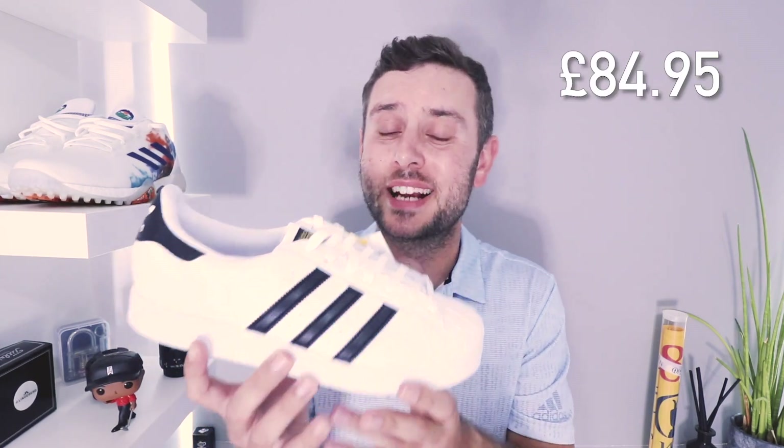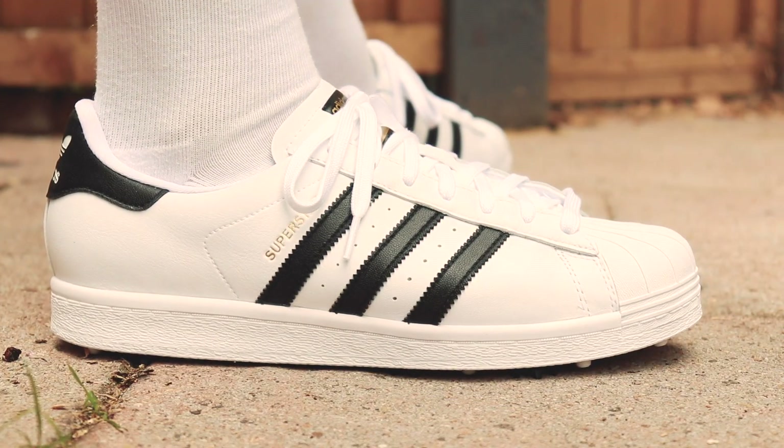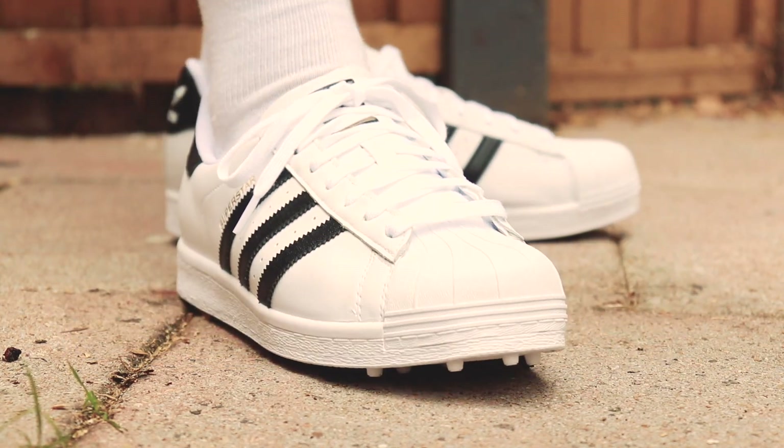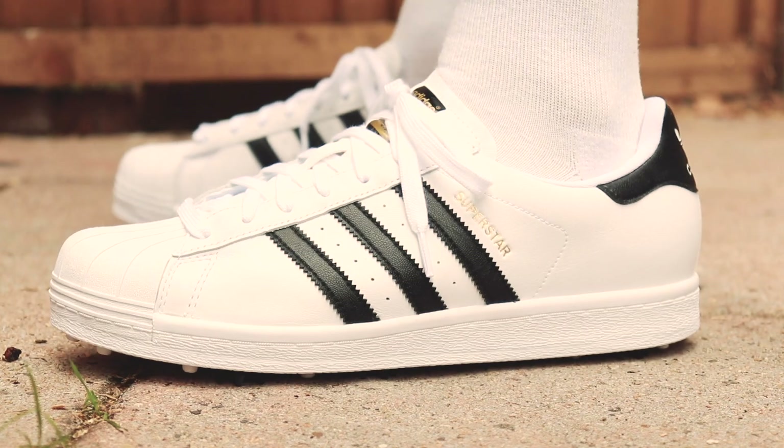Price-wise, these retail for $84.95. They are currently available at Trendy Golf and Golf Poser, but they don't release on Adidas's website until the 16th of August, so we've got them in hand a little bit early, which is kind of cool. I think $84.95 is a great price point for this shoe — with the amount of tech that's in here, that's just about right. If it had gone any higher, I'd have thought it was maybe a little too much. I think these are priced pretty well.